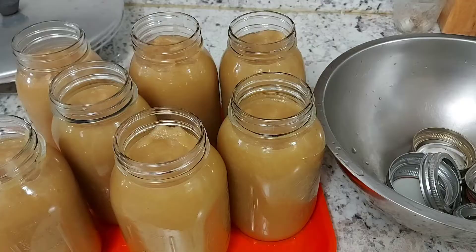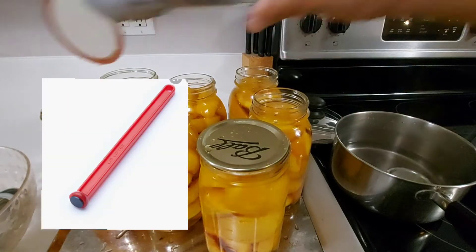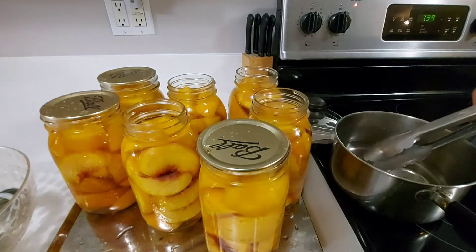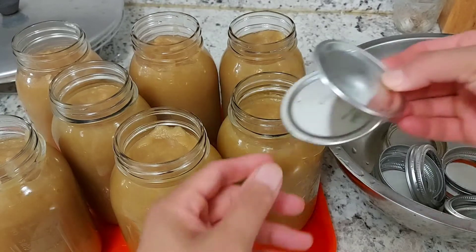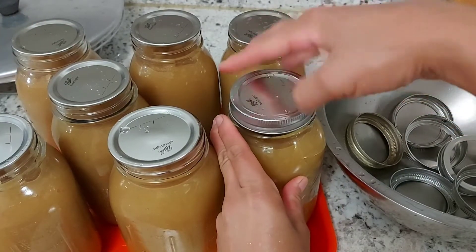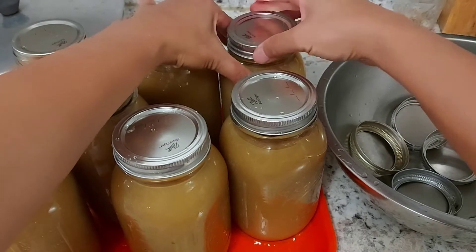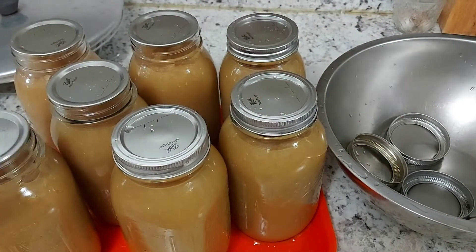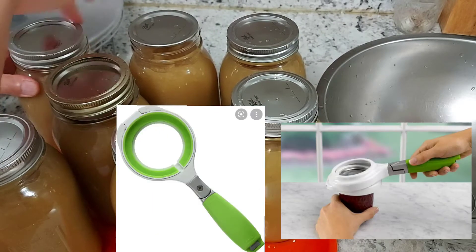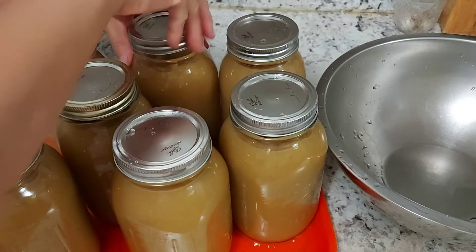After wiping the jar rims, place the warm canning lids on the jar mouths using a magnetic lid lifter or metal tongs to remove them from the hot water. If the lids are not too hot, you can use clean fingers to position them properly. After placing the lids, screw on the canning rings tight but not too tight — you don't want to crank it so tight that the lid cannot vent. The jar needs to expel oxygen from underneath the lid as it heats up in the canner. You can also use a canning band torque wrench tool to tighten rings just right.